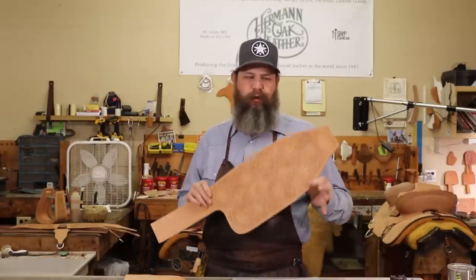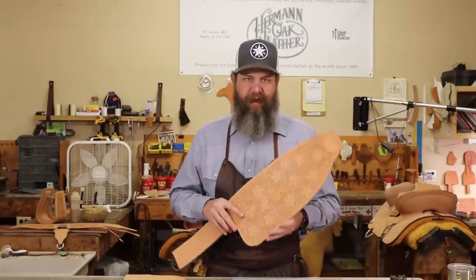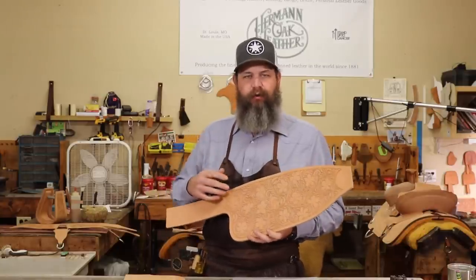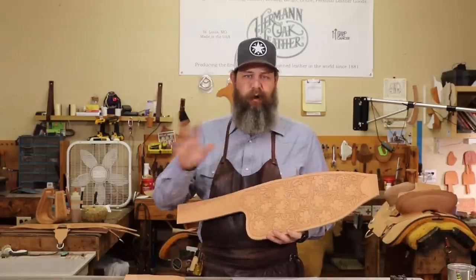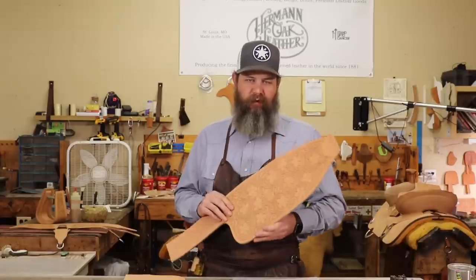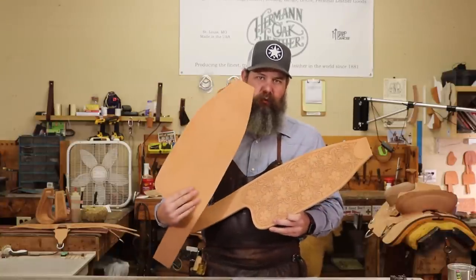Welcome back. In this video, I'm going to show you how to transfer a tooling pattern when you have to do it twice — like on a saddle, your fenders, your back housings. A lot of those types of patterns, you're going to have to do a left and a right.